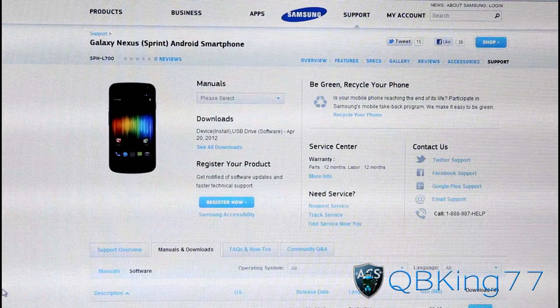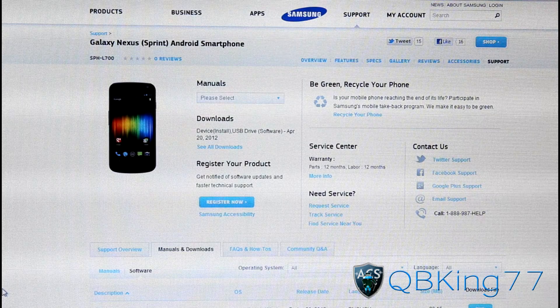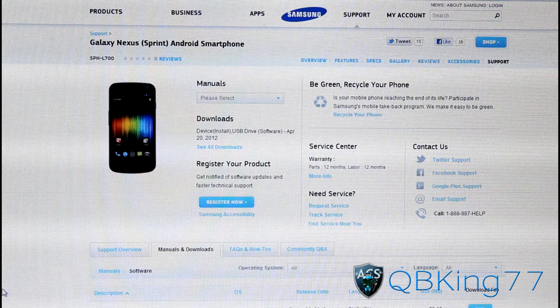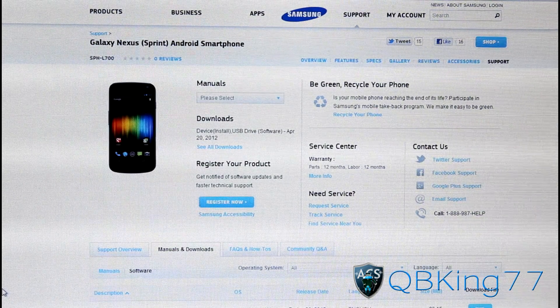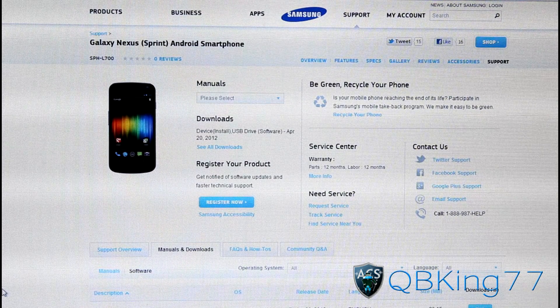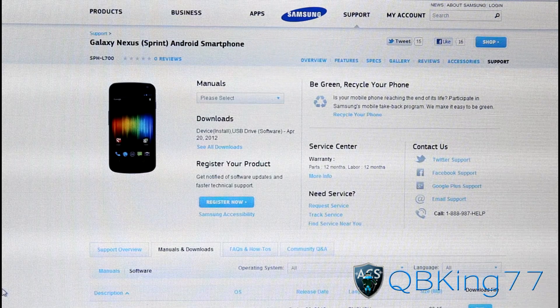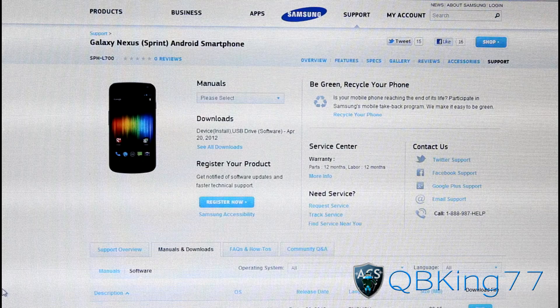Hey everyone, KupiKing77 here from the AC Syndicate team. This is a quick video for Sprint Galaxy Nexus owners showing you how to install the USB and ADB drivers on your PC. If you're going to root or unroot your phone, you need to make sure you have the drivers installed. This will answer a lot of questions and I can link to this video in case you need to know how to install drivers.